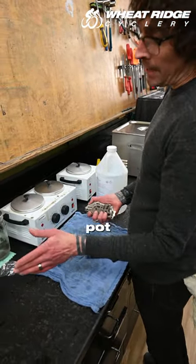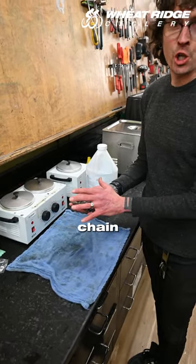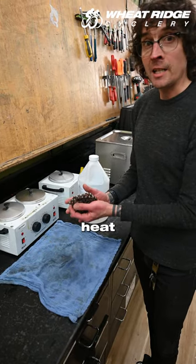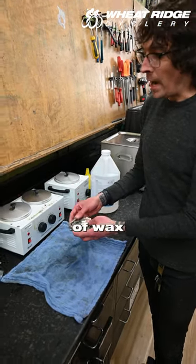If you want to go the crock pot method, which we recommend because it does a better job of really coating the chain inside and out by immersing it in the wax, you'll want to heat your wax up until it melts and drop it in your crock pot of wax at home.